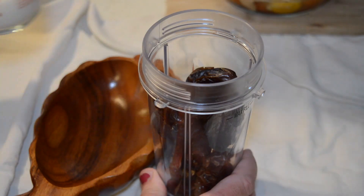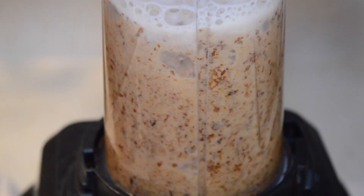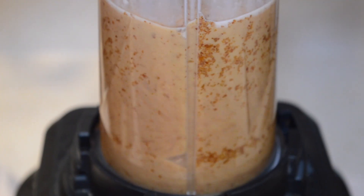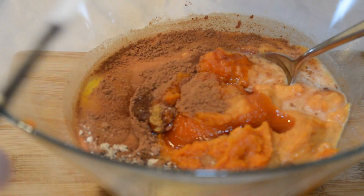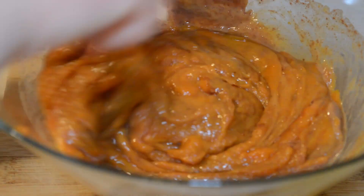Setting that aside, we're going to puree our 12 dates with the milk. We'll blend it until it's a smooth and creamy puree similar to the pumpkin. That's our pie filling — we're going to mix it together really well and set it aside to finish our crust.